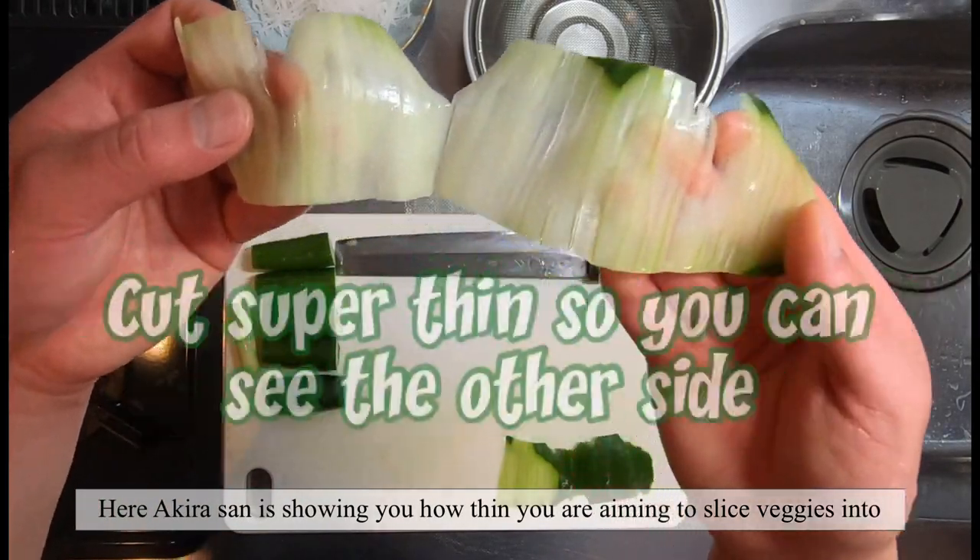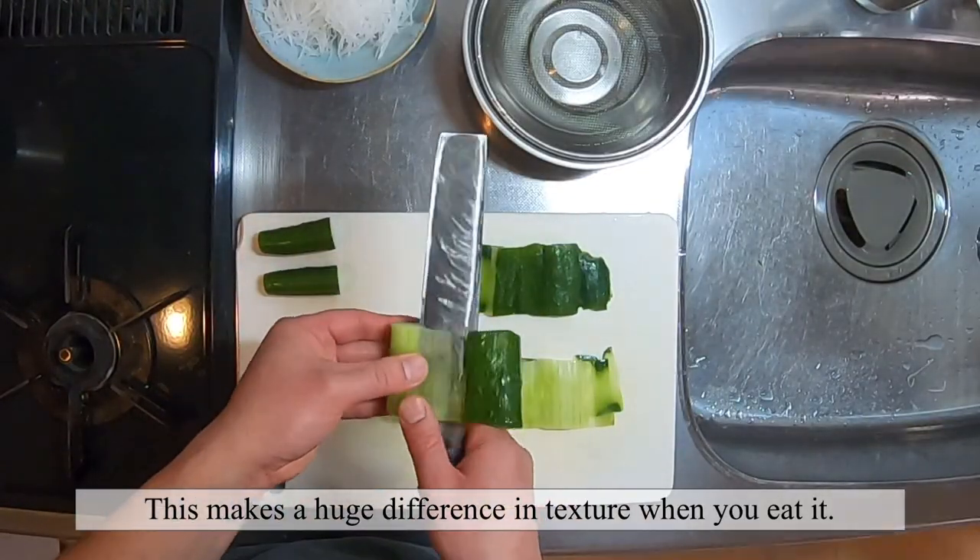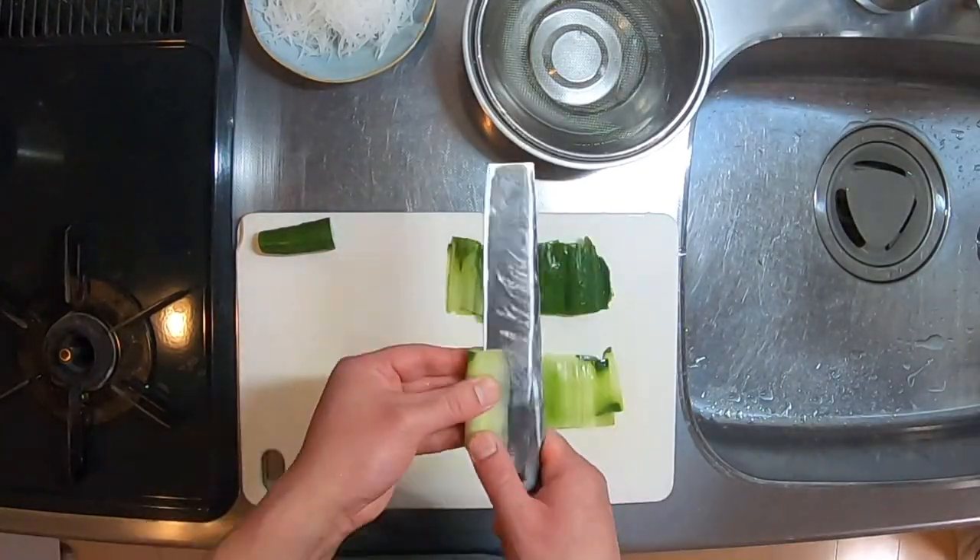Here Akira-san is showing you how thin you're aiming for when you're slicing vegetables. This makes a huge difference in texture when you eat it.